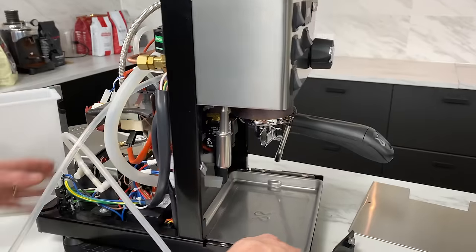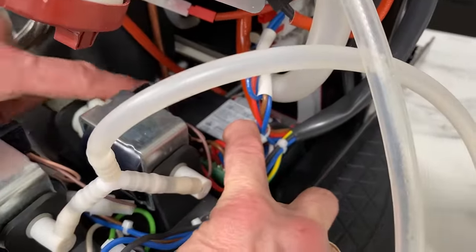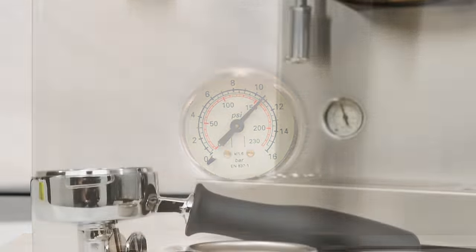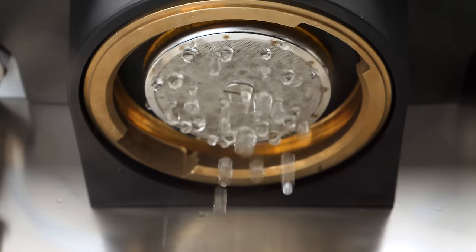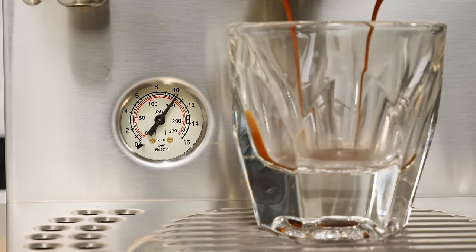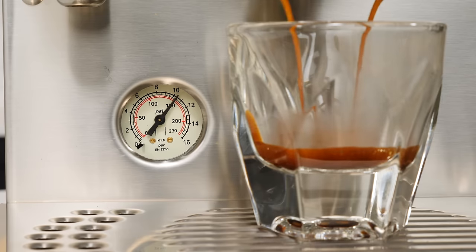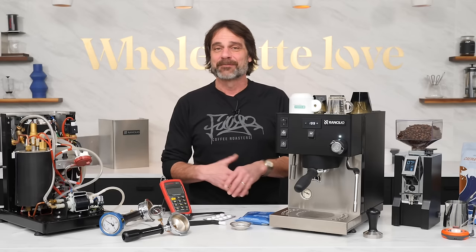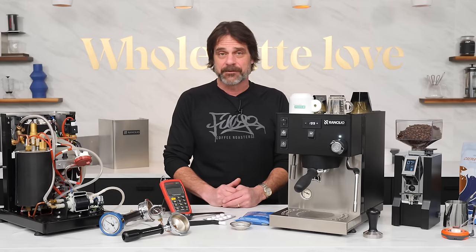The new Pro X is essentially identical to the Pro model released a couple of years ago, but there are three key upgrades: a brew circuit pressure gauge, a larger portafilter, and programmable soft pre-infusion. The pressure gauge gives one the ability to tune the machine and some peace of mind that extractions are in the ballpark. Know that what you see on the gauge is not a direct read of pressure within your portafilter.